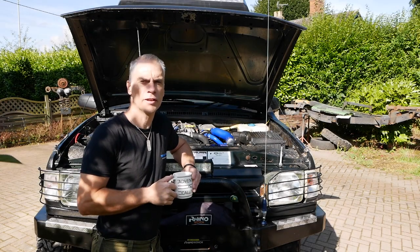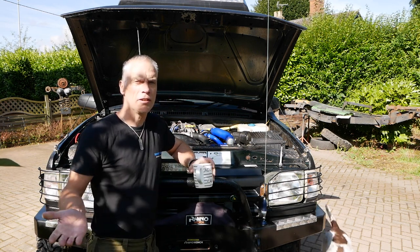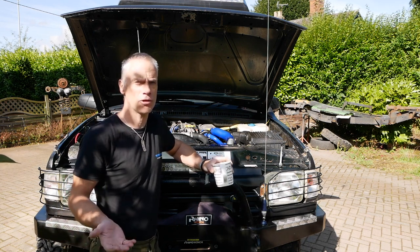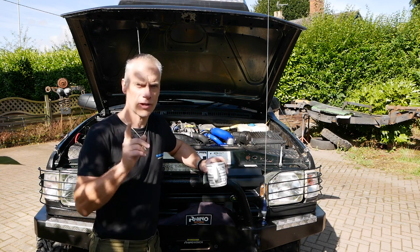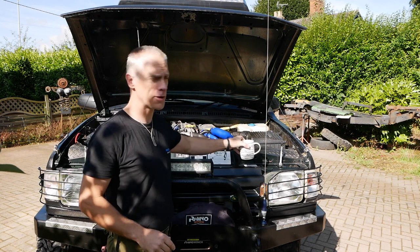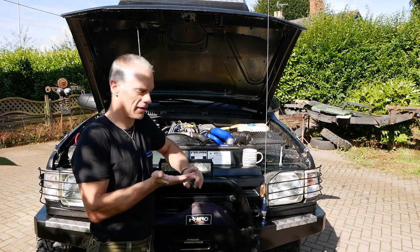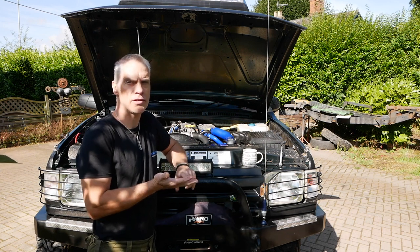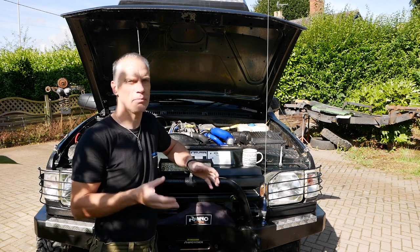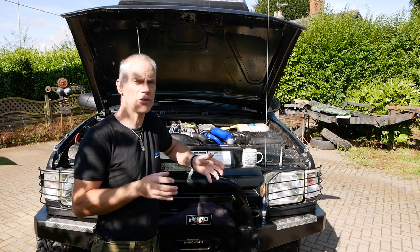We're at the front of the truck. The engine is a 300 TDI which, if you've watched the videos, you know I've done a lot of work to and there's going to be a lot more work done to it soon. The modifications are a hybrid turbo and a straight-through exhaust — those are basically the biggest changes. The actual internals of the engine are the same.